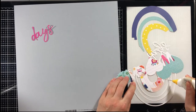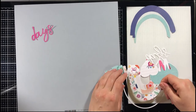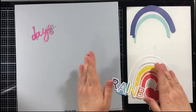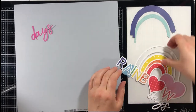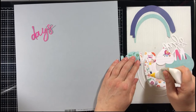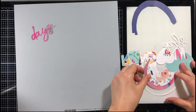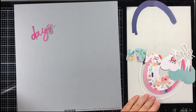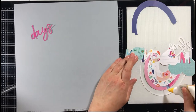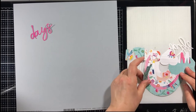I am often asked how I cut the individual pieces out from a cut file when I am backing it like this one. So I put a little tutorial together on YouTube called How to Deconstruct a Cut File. Please look that up if you are interested — it's specifically for Silhouette Cameo. It's a tutorial on how to use Silhouette Studio to take the pieces apart of the cut file and then offset them.